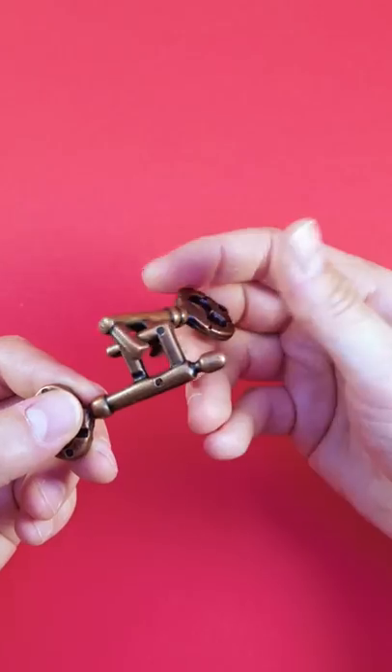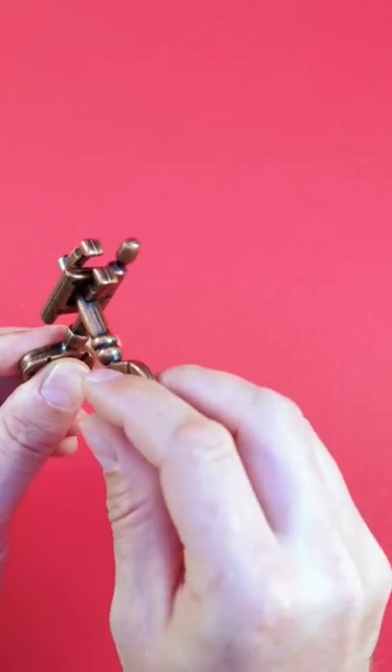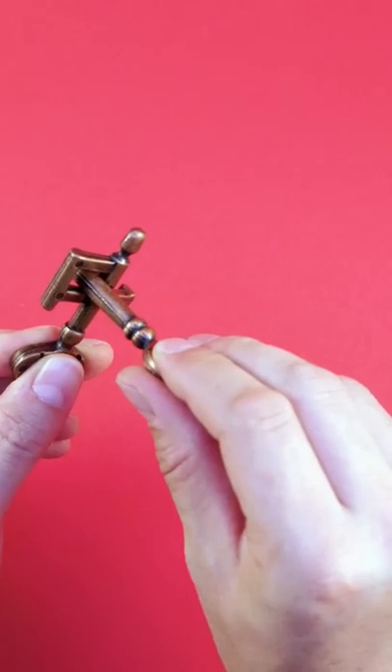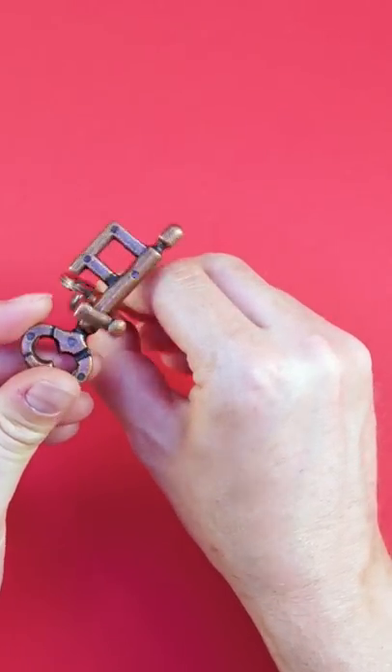Well, this is how to do it. First, you get this key up here and twist it over like so. You can use this notch here to go through in this configuration. Then you twist it 180 degrees, and now you can reach this one and slide through.